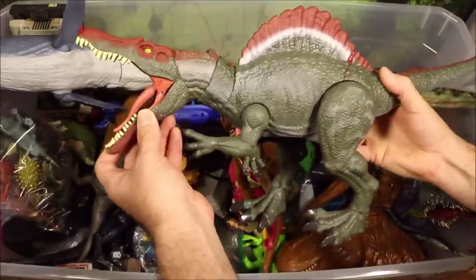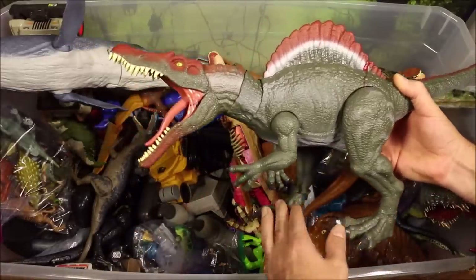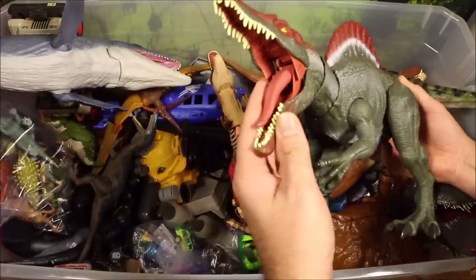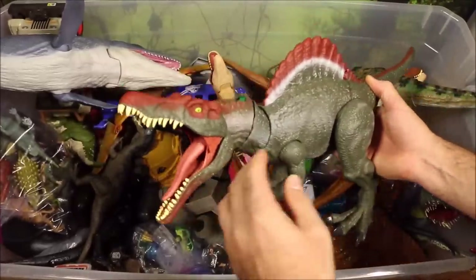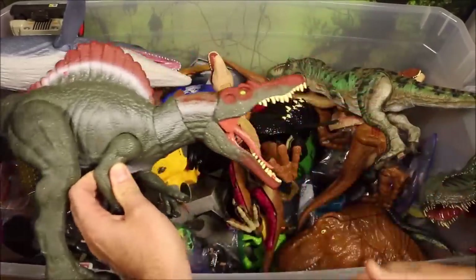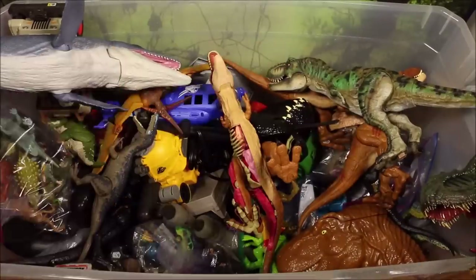Then I got another Jurassic World Fallen Kingdom legacy collection — this one is the chomping Spinosaurus. I actually had to buy this one from Great Britain because they don't sell him in the US, and he is awesome. His mouth's open because I jammed a Lego in there — that's the only way to keep his mouth totally open.